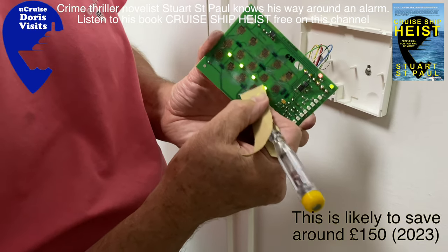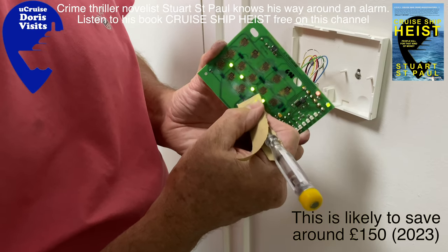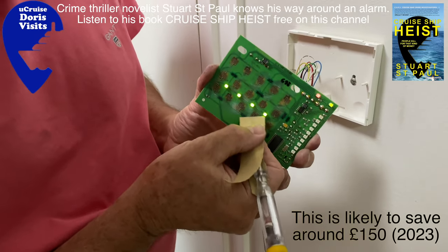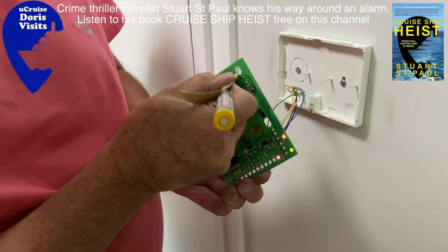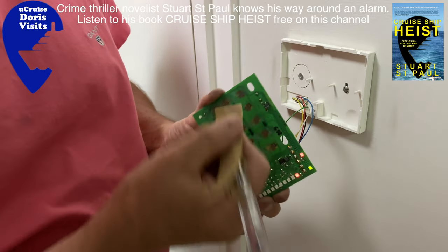Then I'm going to take some nail polish remover or some spirit and a cotton bud and clear all of the rest of the dirt and dust away so the back of the board is nice and clean. Don't touch any of the other components — just clean your contacts in a little circular movement, then clean them with nail polish remover.